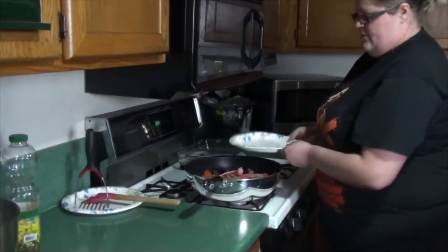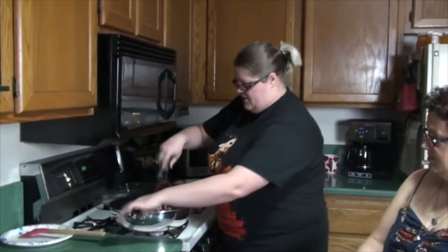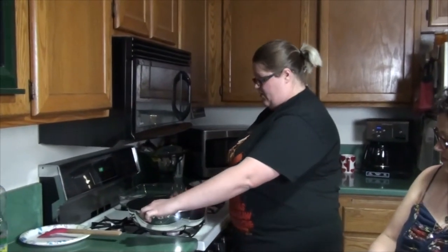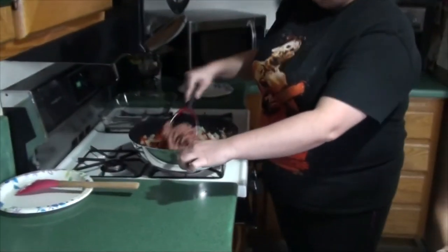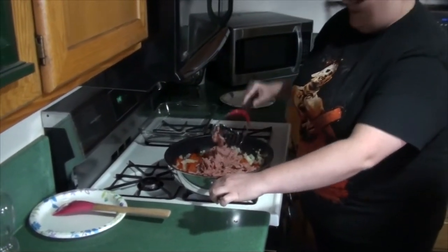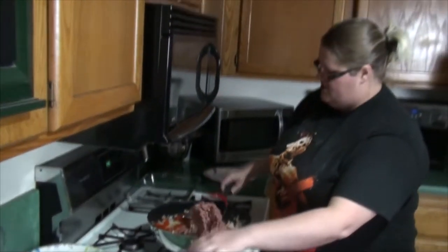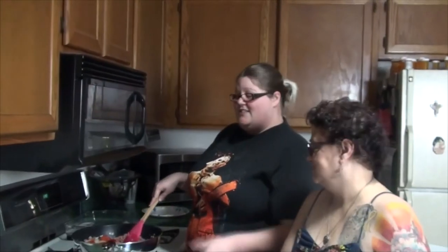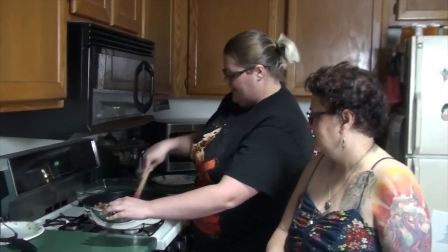Now we're going to add in the turkey and get that all nice and browned up. I'm literally just going to dump it on in. I have this little masher — they have better ones out there and it's not working so well; this is my first time using it. I need to get one of the star mashers. So instead of using the masher I decided to use this tool while the meat is still raw, and once it's browned we'll go back to that. I'm just going to break it up, get it nice and dispersed and mixed, and do this until it's nice and brown.